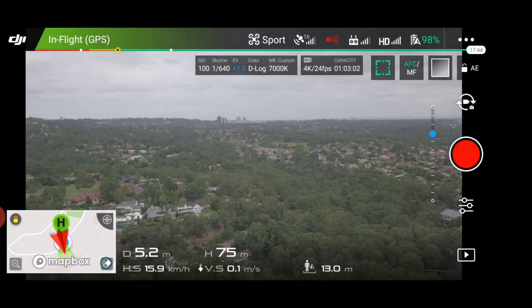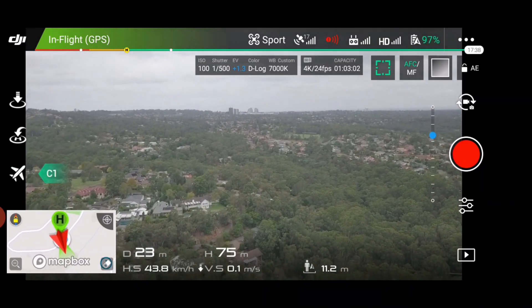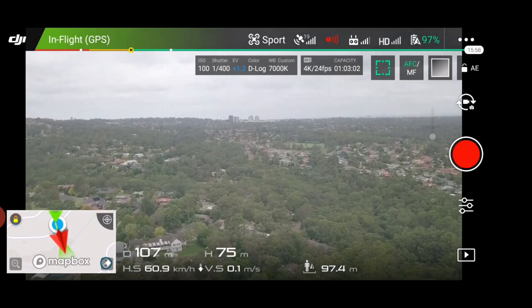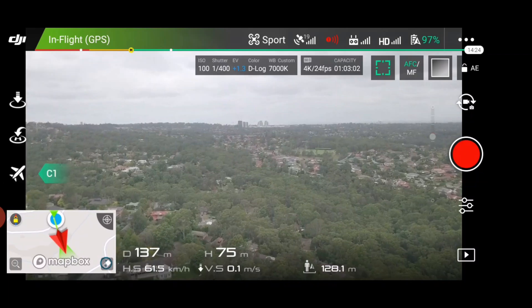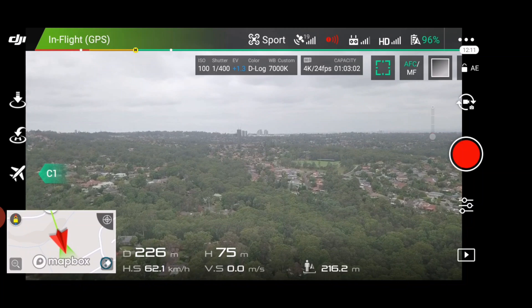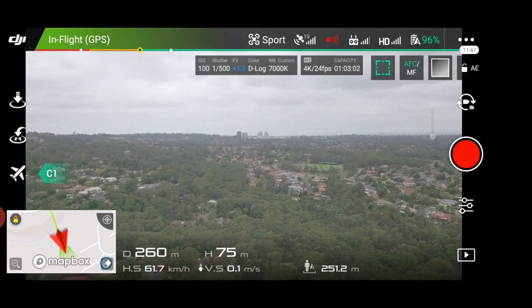We'll go up to here and just fly it out now. So we are going forward — definitely moves pretty quick. We'll probably take it maybe 500 meters, just because I'd like to get a few more videos done. I don't want to use too much battery for something that doesn't really need everything.